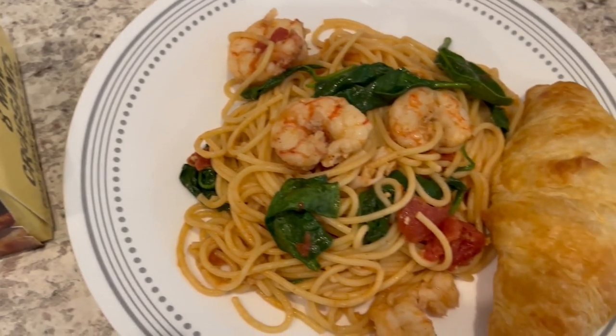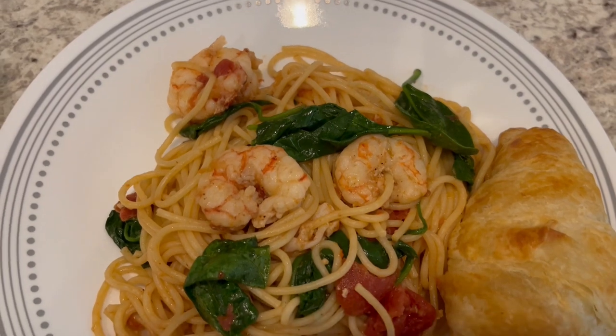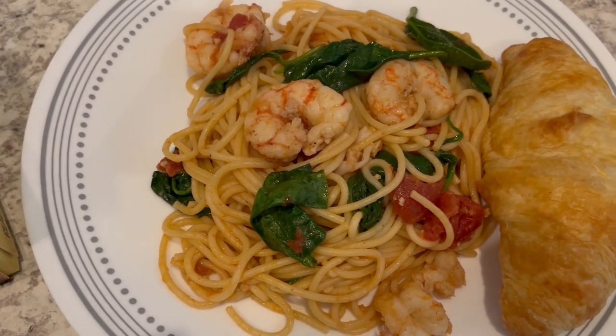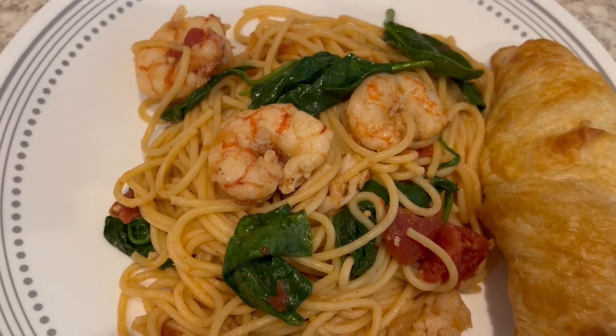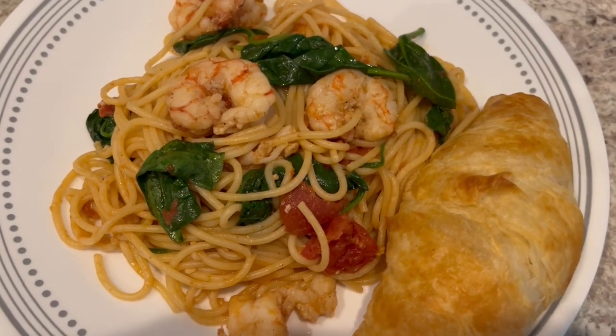I did not add the entire bag of spinach — I think it was a six or eight ounce bag and I only added about half. I forgot how much spinach shrinks down, so I could have actually added the whole bag. But this is definitely a winner — very tasty.